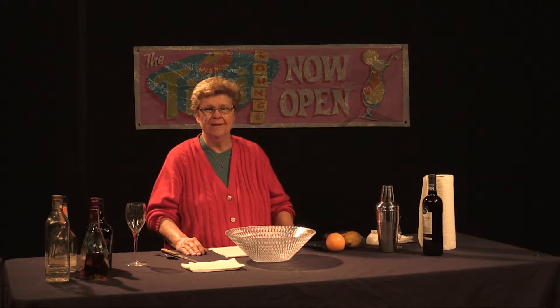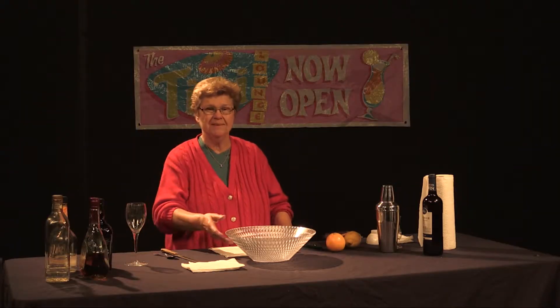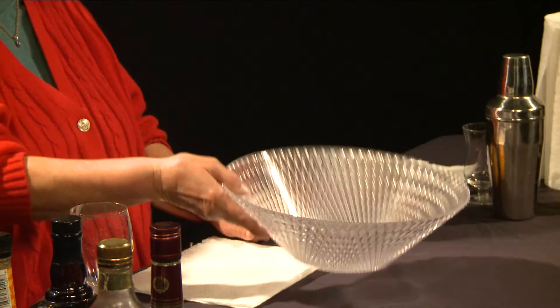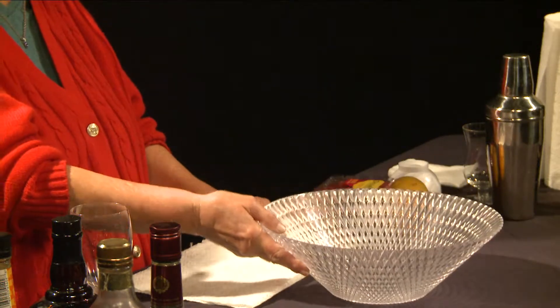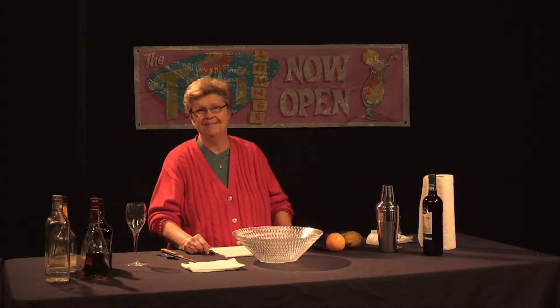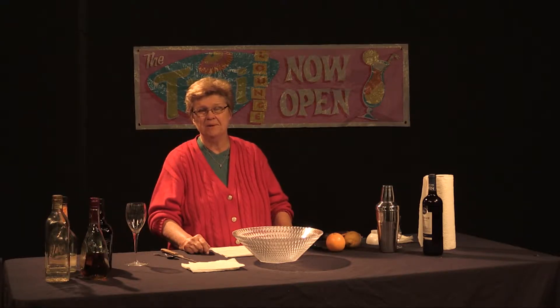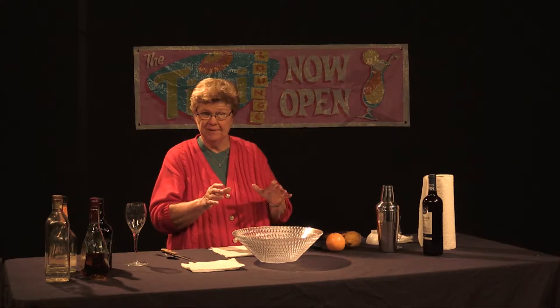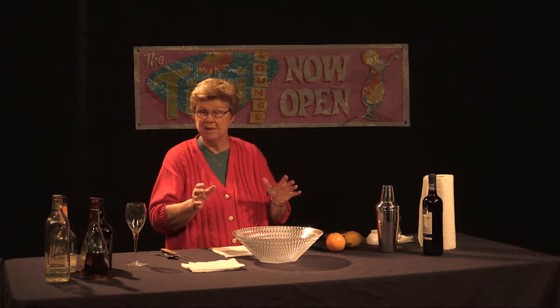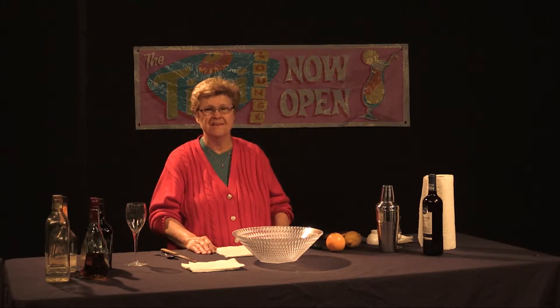Some people like to use sparkling wines for sangrias, but I would not do that simply because that effervescence in a bowl — whether it's shaped like this or rounded out — you're going to lose it, and you'll end up with a flat sangria, which is most unappealing. So yes, better to use a still wine if you're going to make a sangria.